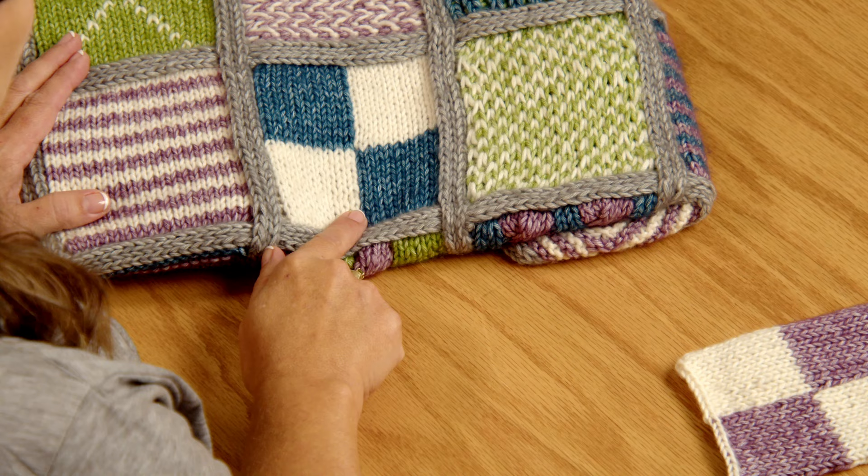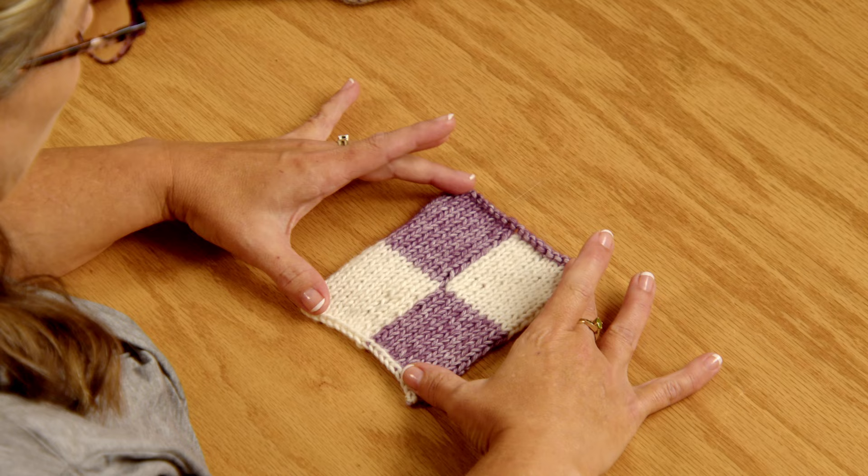Are you ready for Block 3? This is intarsia, right here. We're doing just some simple squares, changing out some colors, and I'll show you this technique. Super easy, super simple — sounds way more complicated than what it really is.